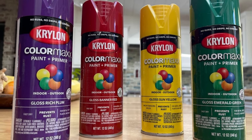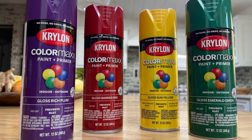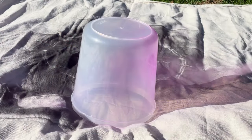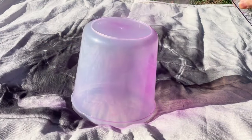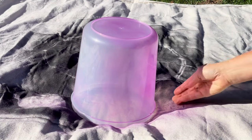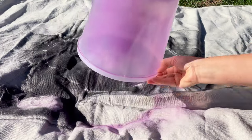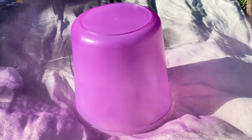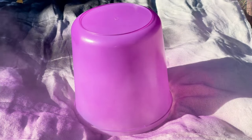Spray painting them in bright colors will mimic an actual gumdrop. I recommend a paint and primer combo. The first coat should go on very lightly because it can run. I did three coats on each container, and by the third coat you can spray it on a little heavier to cover any areas that need it. Let dry completely between each coat and before you go to the next step.